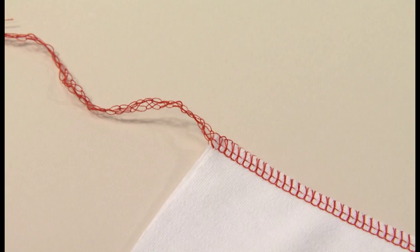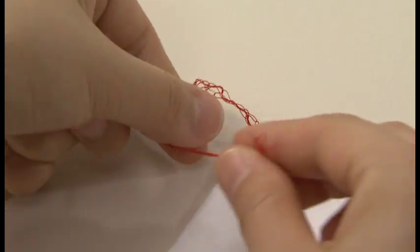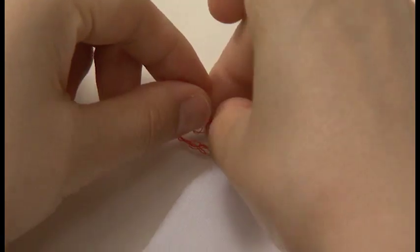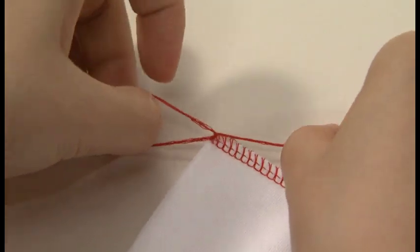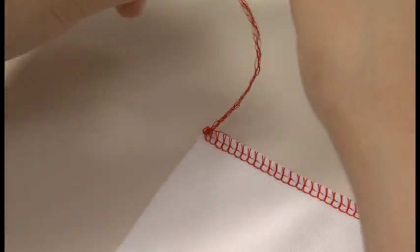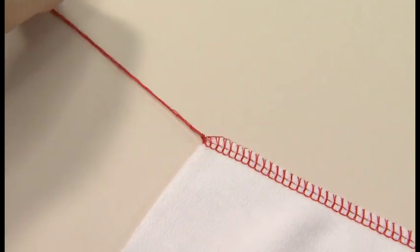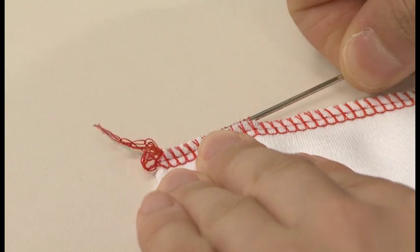If you do not sew over the thread chain, be sure to leave enough thread chain at the beginning and end of a seam so that it can be knotted or pulled through the stitches with a darning needle.